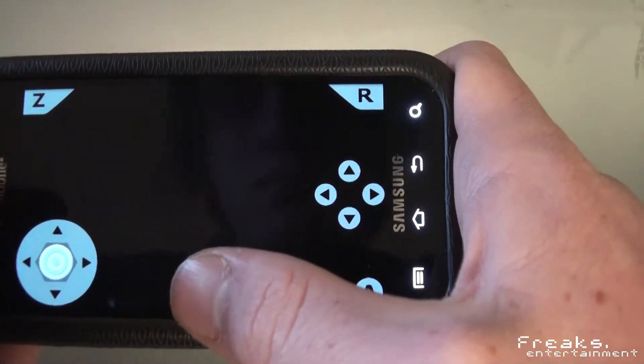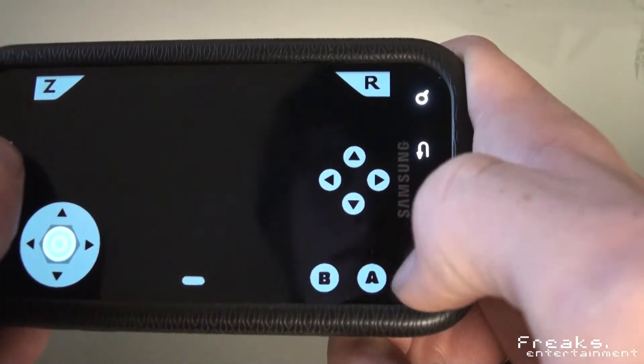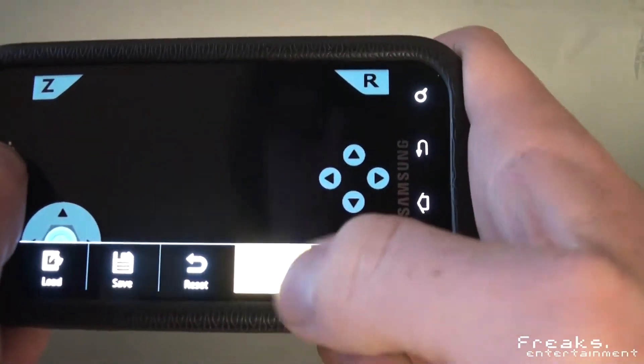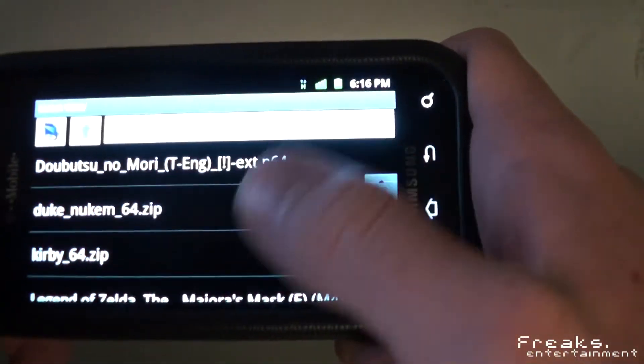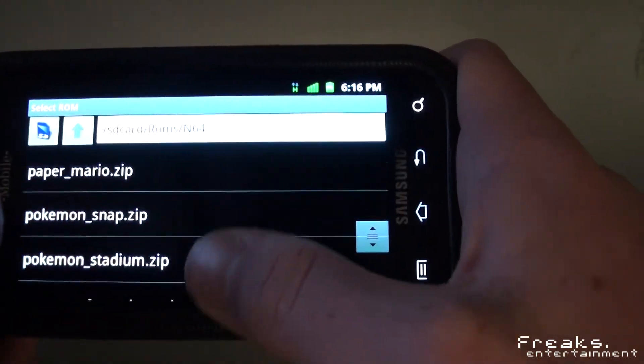Sometimes it loads, sometimes it doesn't — most of the time it doesn't, as you can see here. Sometimes I'm forced to go to my task manager and stop the thing, but for the most part things work pretty well.